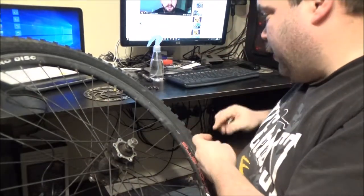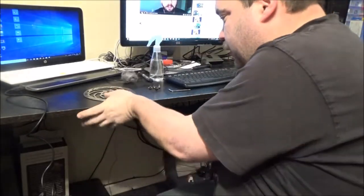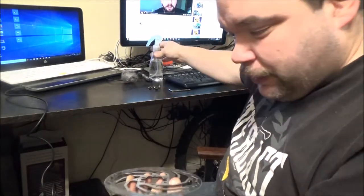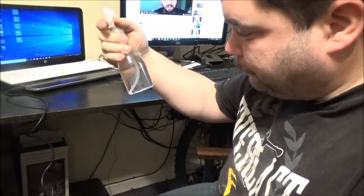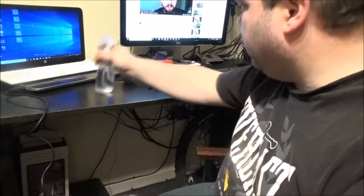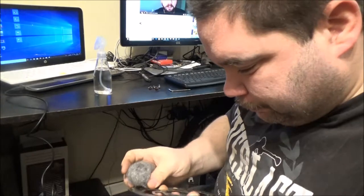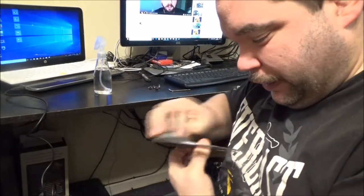Chuck that one down there, chuck that one down there. Put this aside for the moment — because this has been stored around, I'm going to give it a clean. Looks like water but it's actually alcohol. Use clean steel wool, just go around the outside, give it a clean.